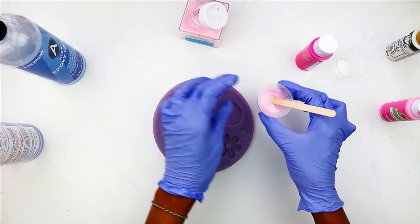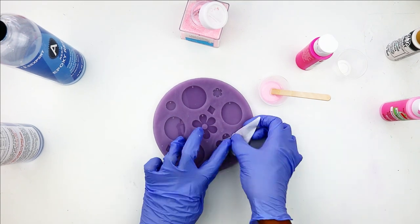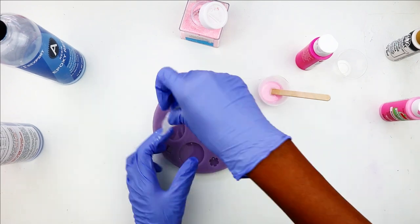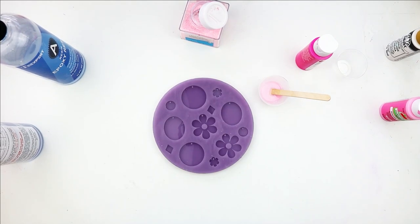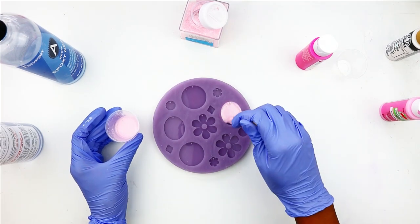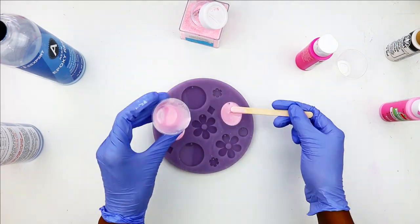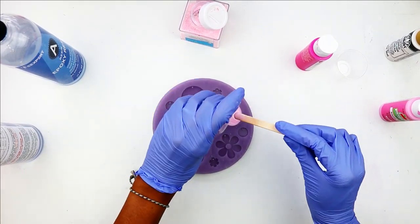Now before I pour the resin into the mold, I take a little piece of tape or transfer tape and make sure that I pick up any little pieces of lint or hair, anything that might be sticking to the inside of the mold. Then I'm going to pour the resin in and make sure that I direct the resin around that little stub that's going to be the hole that runs through the earring.